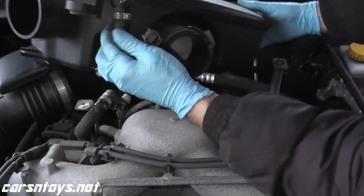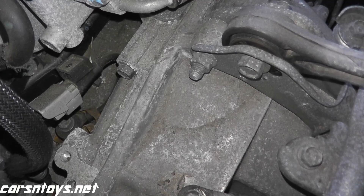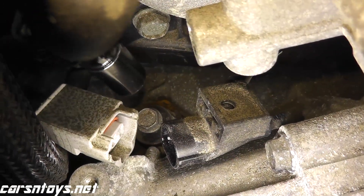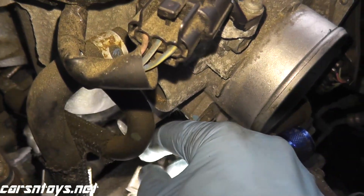I have a separate video showing how to do that. Once you have access to that sensor, we just have a bolt holding it down, so we'll go ahead and remove that and test it using a multimeter. Because this lives so far in the engine bay, I'm just using a magnet to grab that bolt. And then, here comes the sensor.